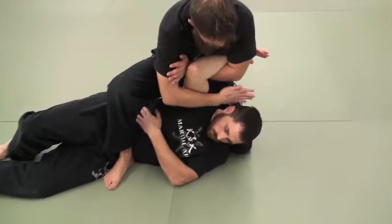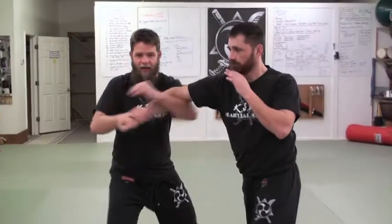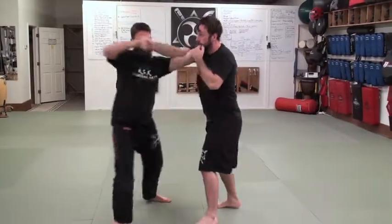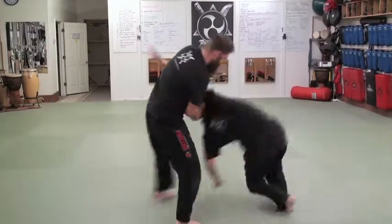Turn it and put it behind his head — same entry. I'm going to use the deep setup. This is what we're looking for, where we tuck them underneath.